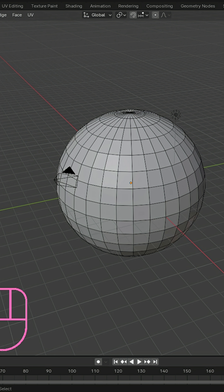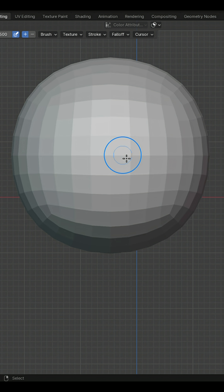So next time you sculpt, don't reach for the UV sphere. Build your own quad sphere from a cube.